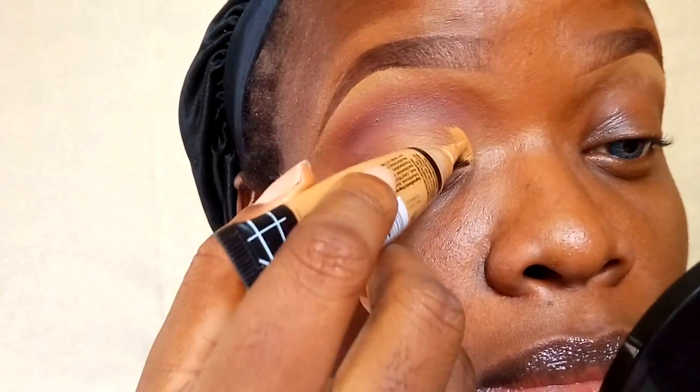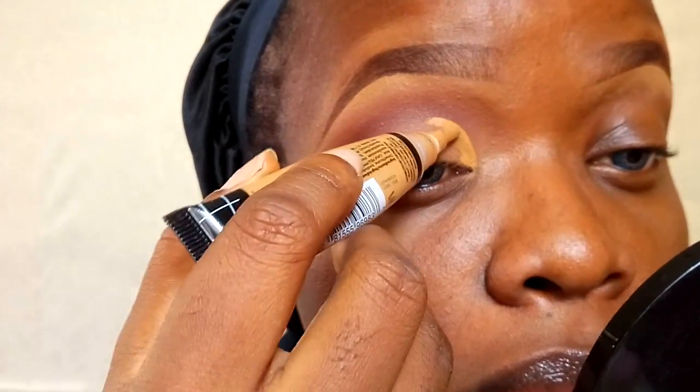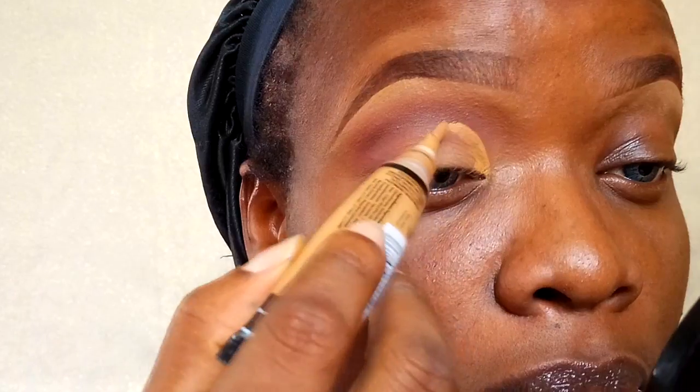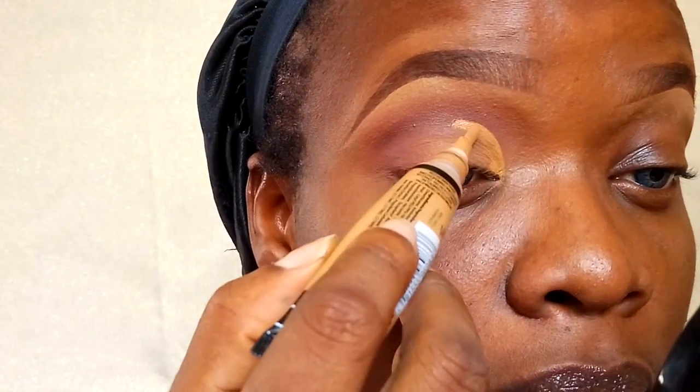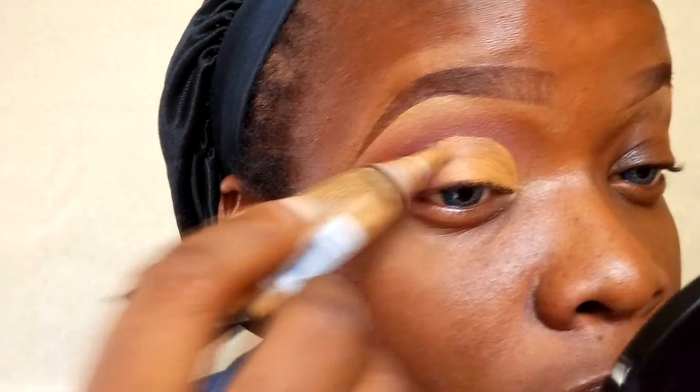Now I'm going to take my Elegal Pro concealer in fawn to cut out my crease. I'm going for a half cut crease, not a full cut crease today. Once I've cut out the crease, I'm going to set it with powder and then apply my first lid color.